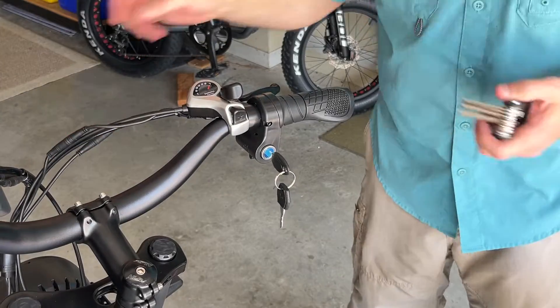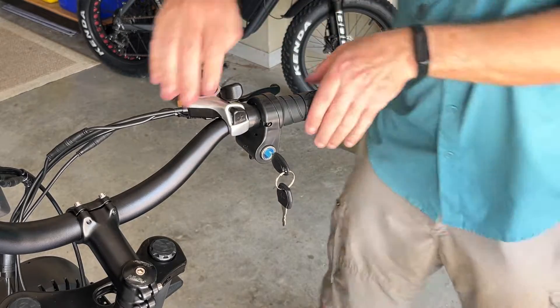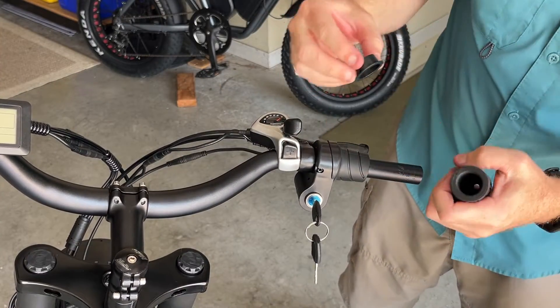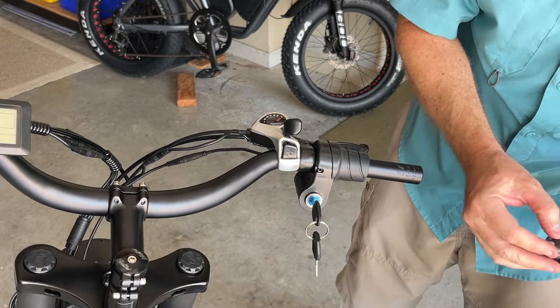I removed all my cable wraps. Now I'm going to be removing this throttle and the handle grip. Make sure you don't lose this end cap — this prevents the throttle from getting pinched against the rubber grip.